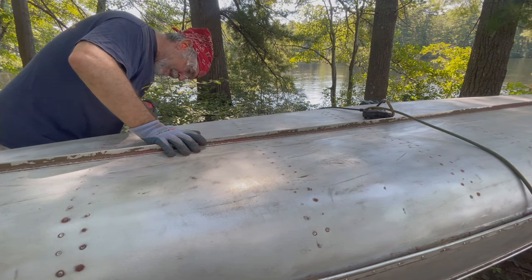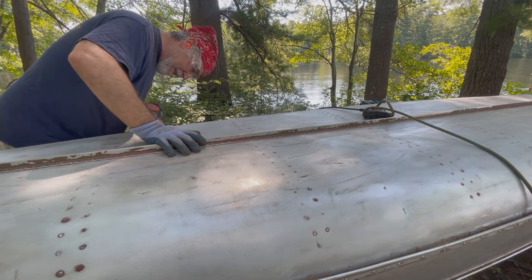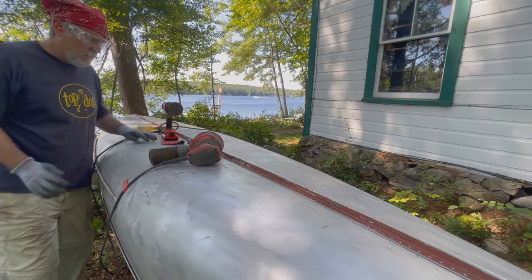After I get it stripped, my plan is to repaint it duck boat green and stencil a camo finish that will be unique to this boat.